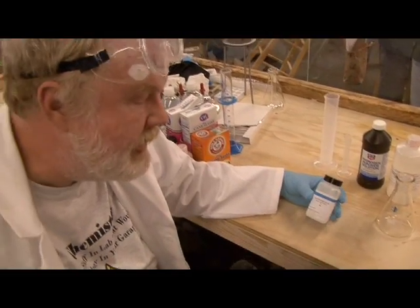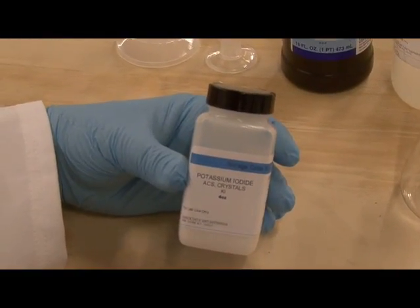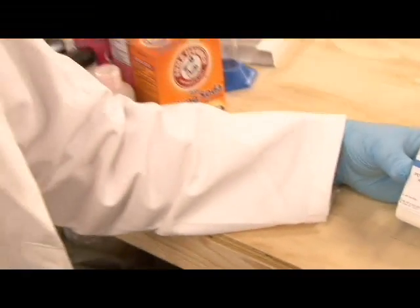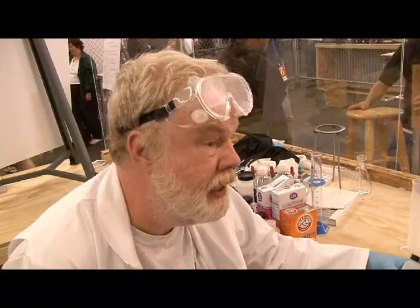What we have here is called potassium iodide. It is basically an uncontrolled chemical. I could order a ton of this stuff — literally — have it delivered to my house, and the only one that would raise their eyebrows would be my wife. There's just no paperwork to be done on it or anything.